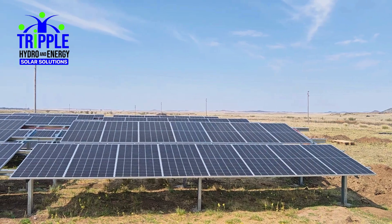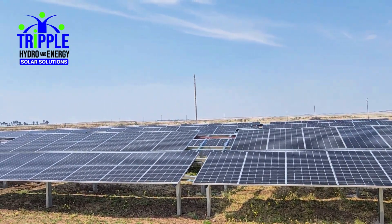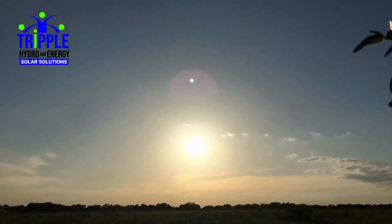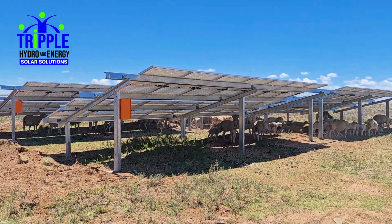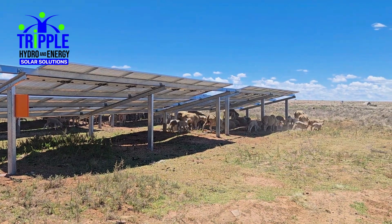As highlighted in the video, in the Free State, a hybrid setup reduced energy bills by 36% while maintaining consistent 24-hour irrigation. A 100% off-grid installation in the Eastern Cape provides consistent irrigation for a 40-hectare pivot system, ensuring high yields even in challenging conditions.